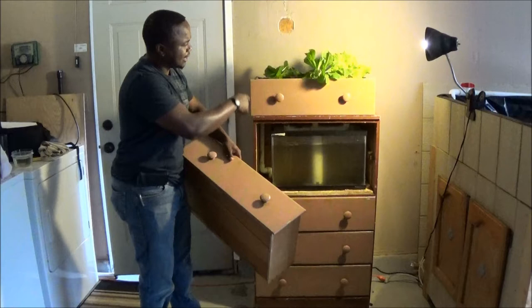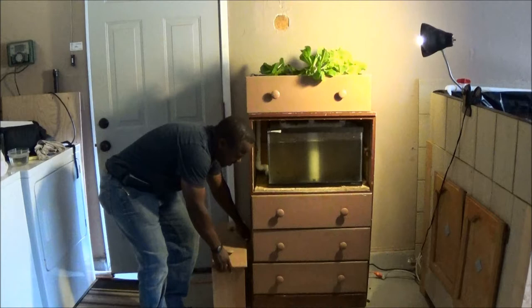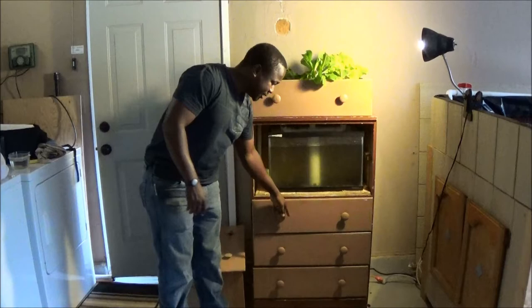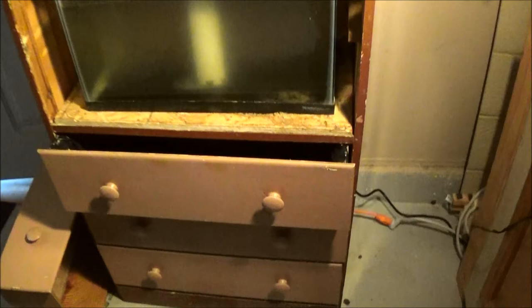It's a dresser, as you can see. I pulled out two of the drawers — one and the second one is there. This one you can use for another purpose, but for right now it just created enough room for the pump to fit in there. We have fish in there, and then the water gets pumped up here to the grow bed and it gets filtered, goes back. Everything is just lined with plastic to carry the water, as you can see. So it has all the nutrients in here, and it has aeration in there too.